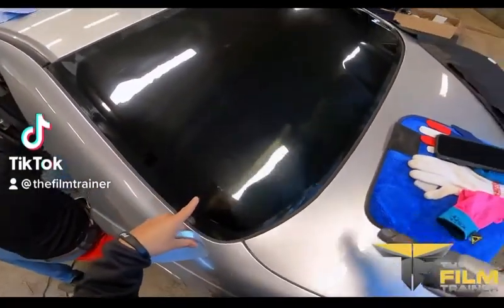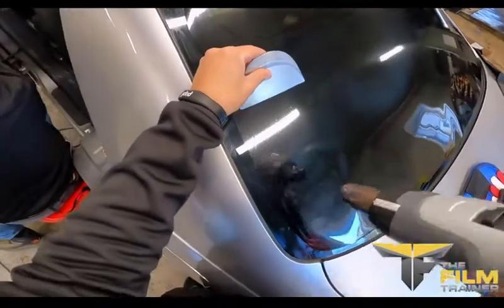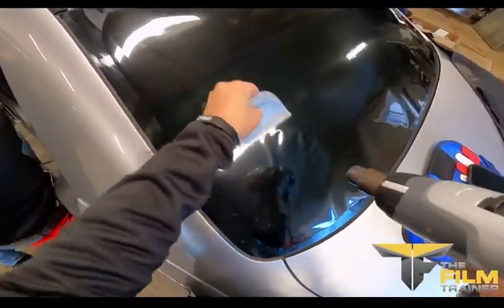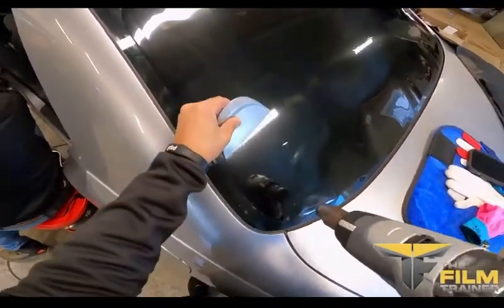The film trainer, Marco Cazorla. I'm going to be showing you why I love using the smart card when I'm heat shrinking back windows. When I'm using this tool, I like to put a lot of pressure on my thumb and the tool will literally flex and mold to the curvature of the glass.